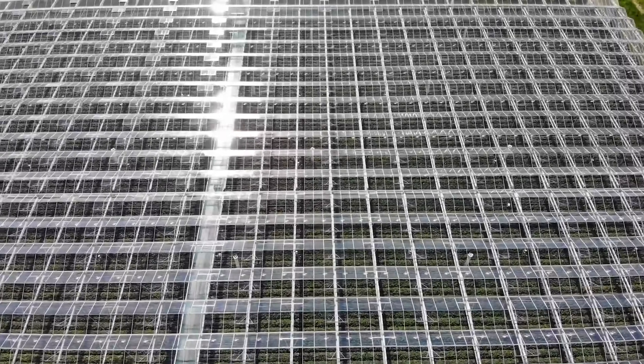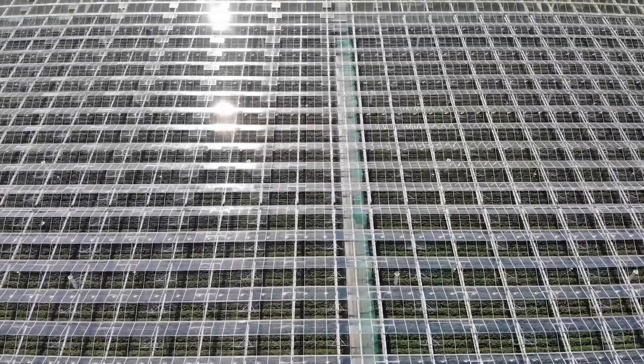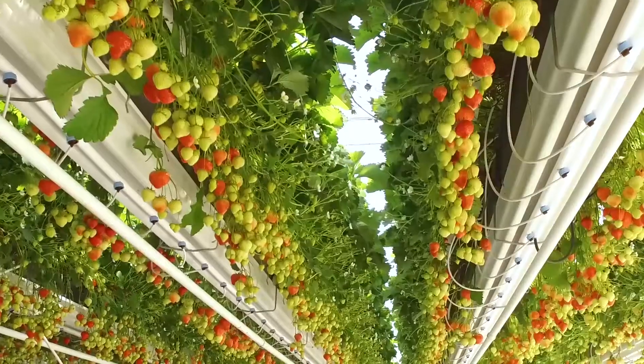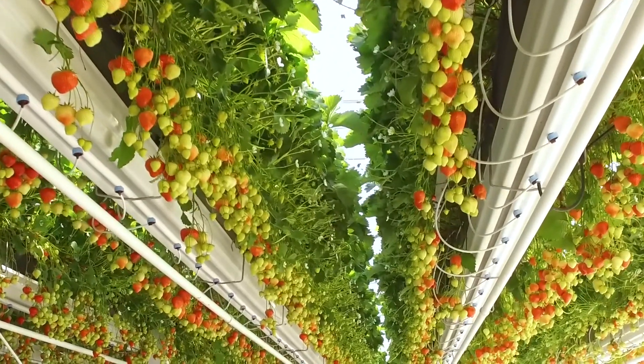As a grower, you are always working towards achieving the best quality of your crop. Not only the right variety, but greenhouse climate and crop health are important as well. The quality of the potting soil and fertilisation are also crucial.